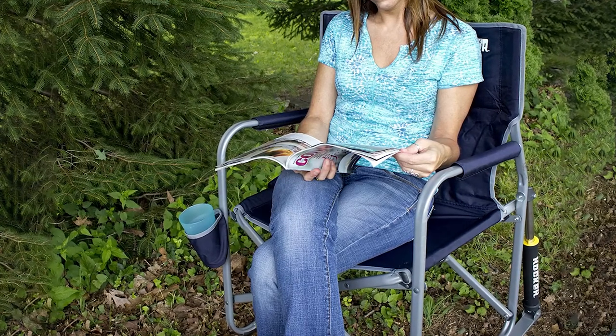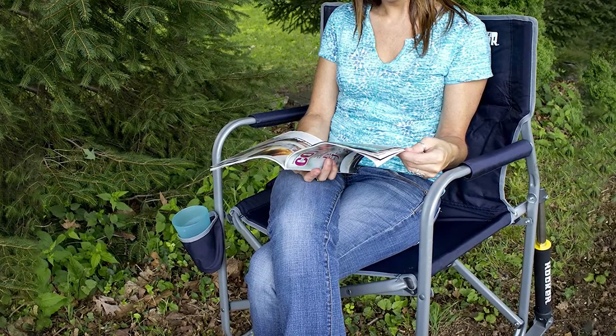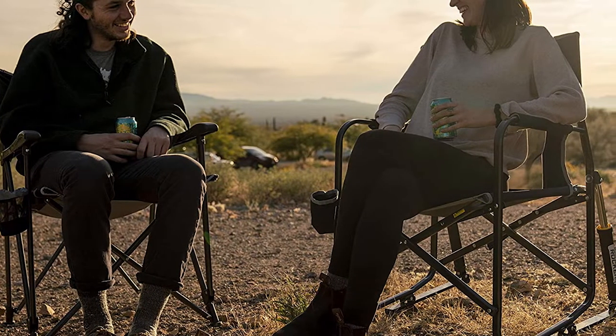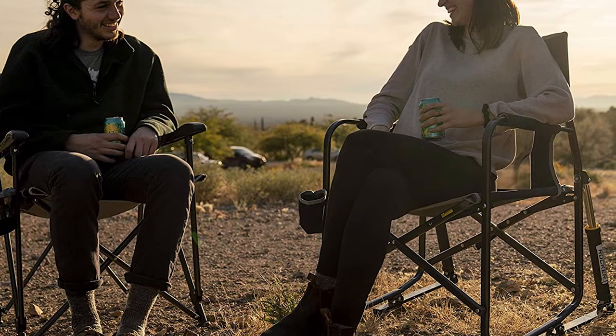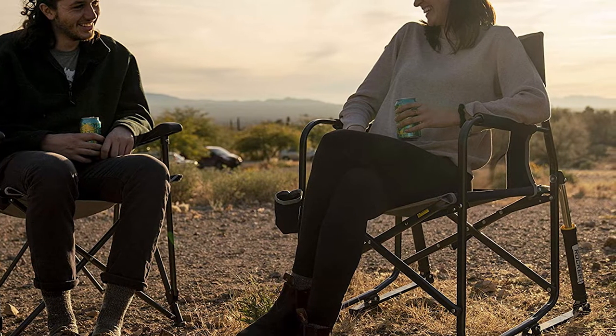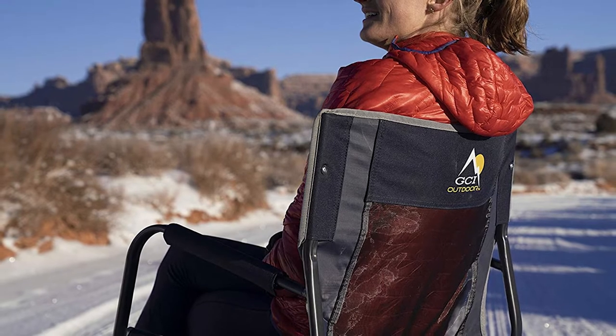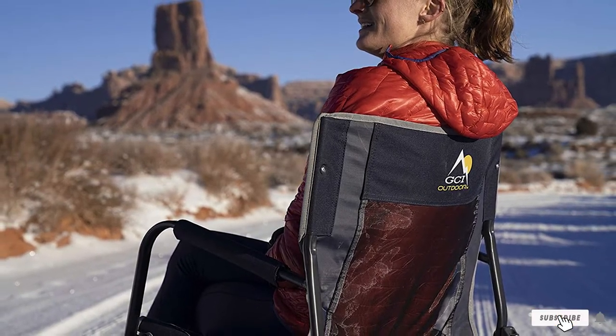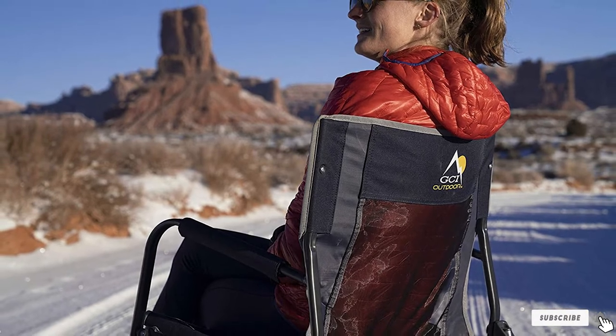It weighs almost 12 pounds, so it is slightly heavier and bulkier than other picks on our list. It has a breathable mesh interior with a slightly thicker outer layer that is easy to wipe clean. The cup holder attached to the arm is within easy reach and large enough to hold bigger cups. It comes in two different color options and the metal frame is very durable and long lasting.